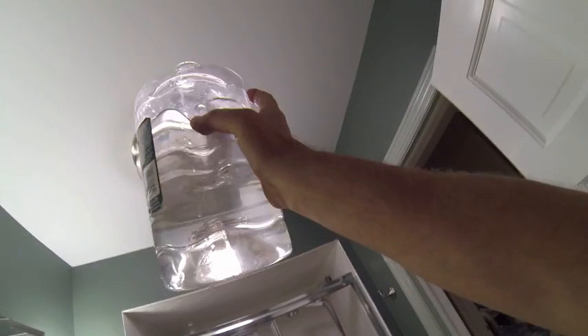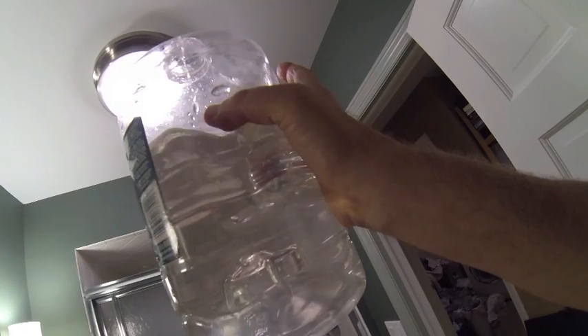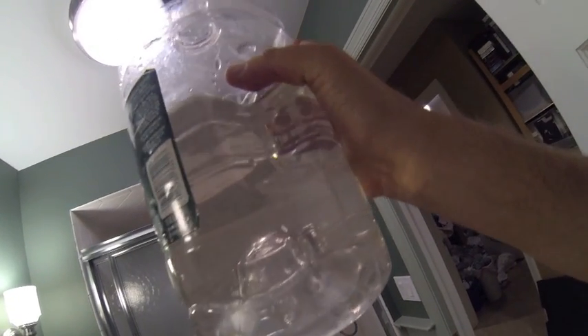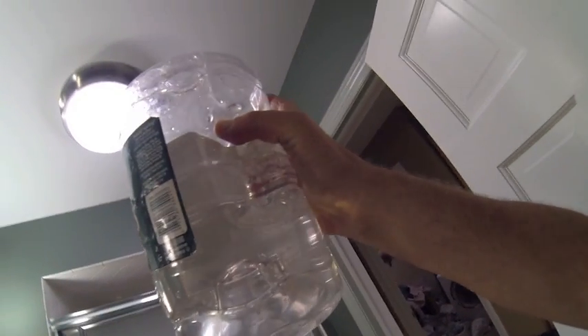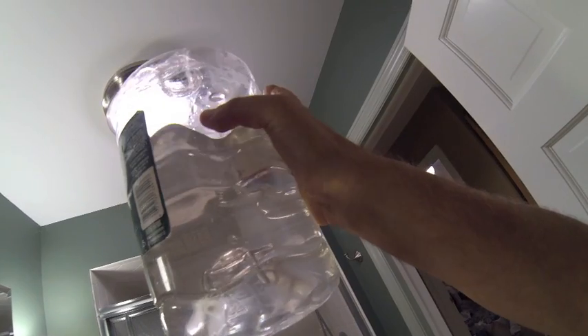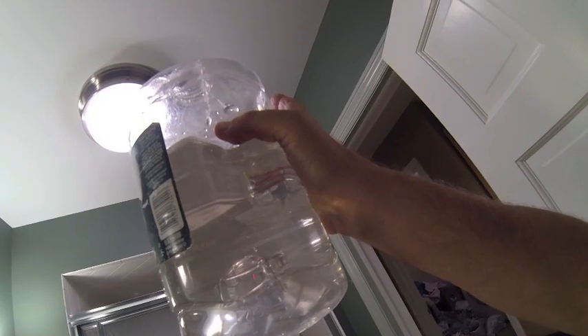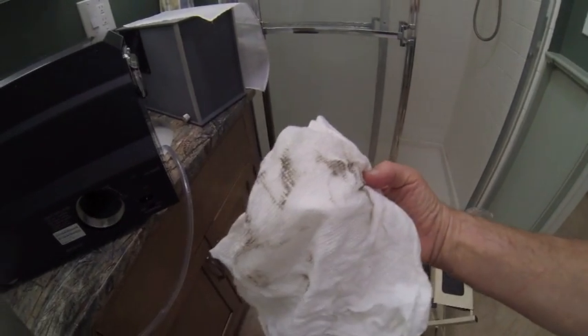Here's the water — it came out clearly yellow, not clear, so the water is dirty. I don't see much in the way of suspended particulate matter, but I guess the ultrasonics might have actually pulverized it into a fine kind of dust. That's the dirt I wiped out of the chamber.